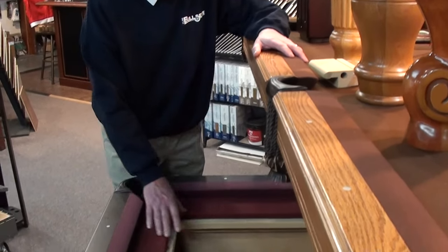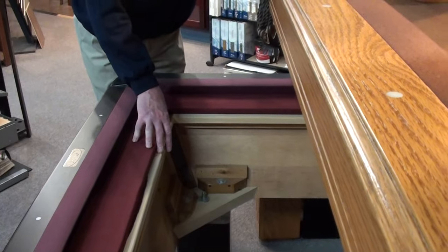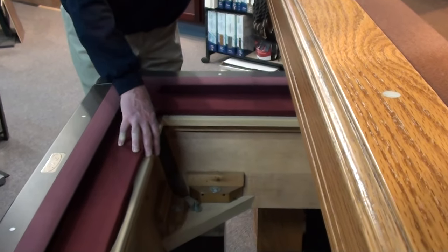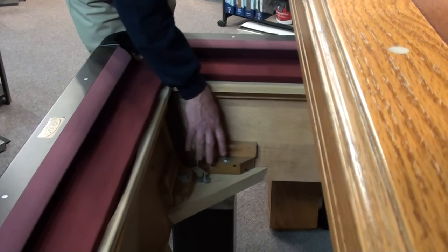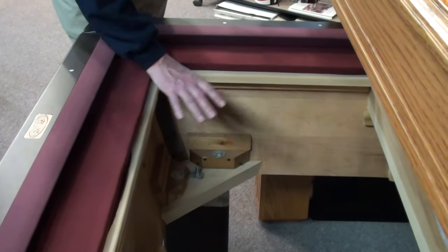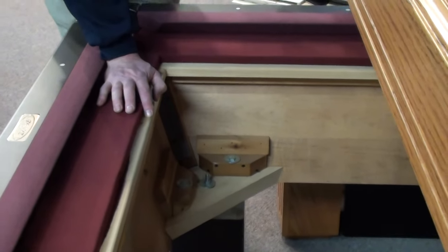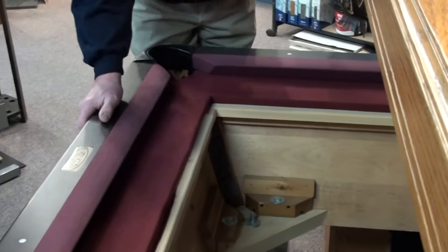On the interior of the table we use all solid wood. The bed rest itself is a six inch wide bed rest that the slate sits on. This interior is made so every individual piece can be unbolted and rebolted as many times as you want and get into any given situation. We take and not only finish the outside of the table,